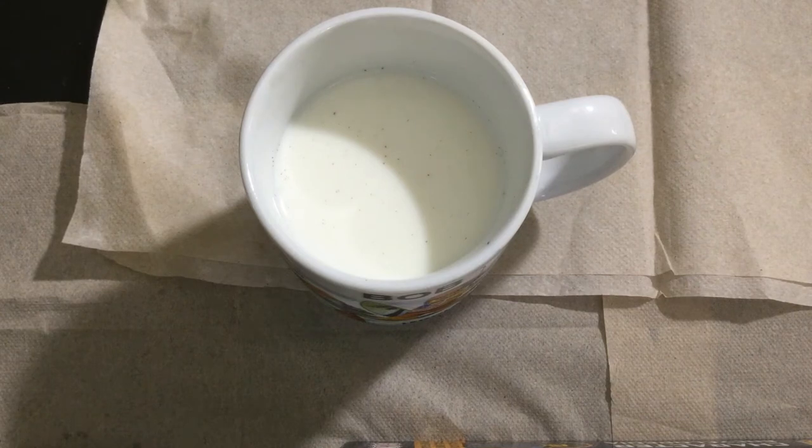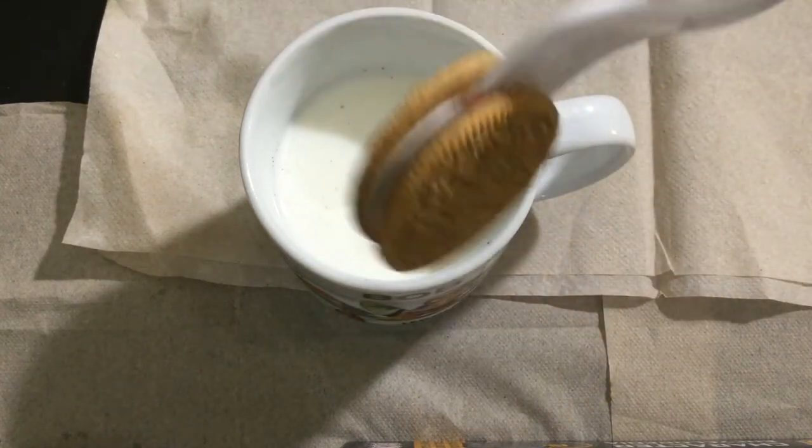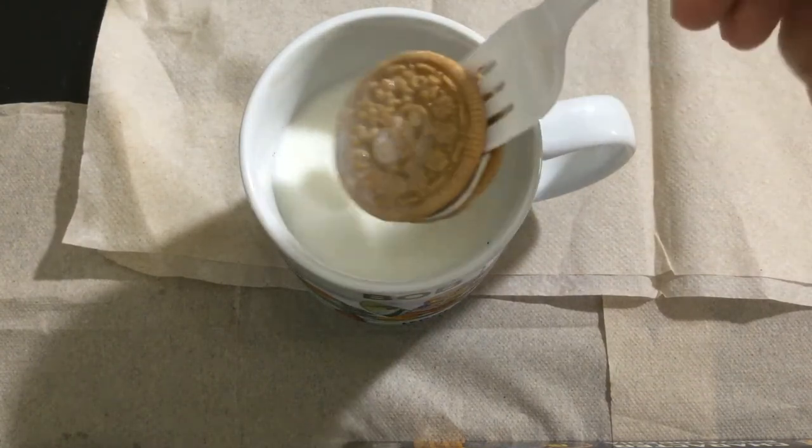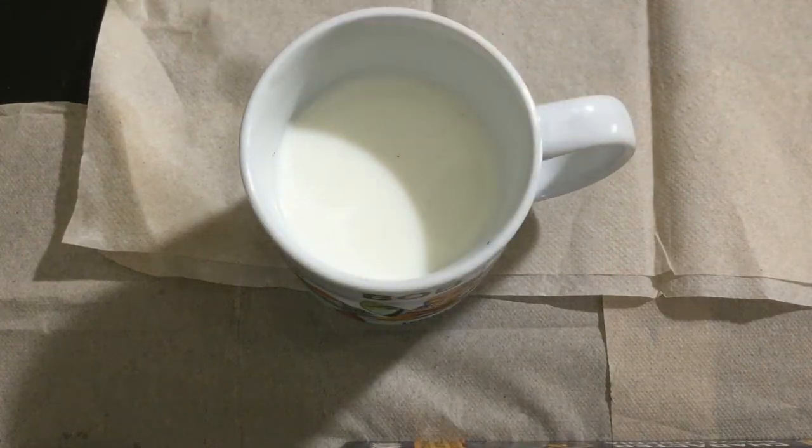Now let's hit the s'more Oreos and milk dunking test. Here it goes. It is still good. I still would recommend this.